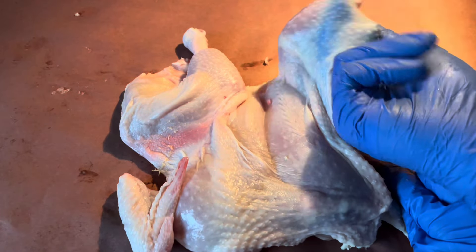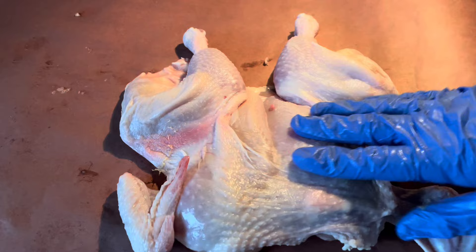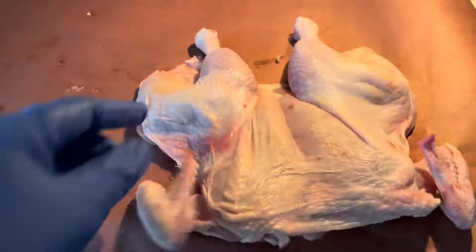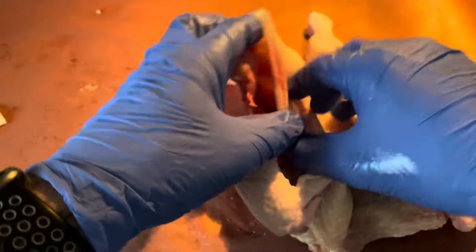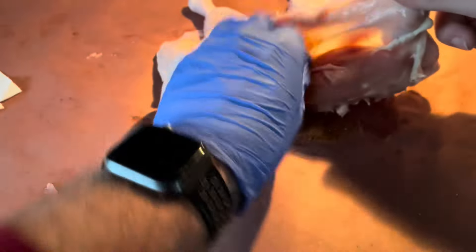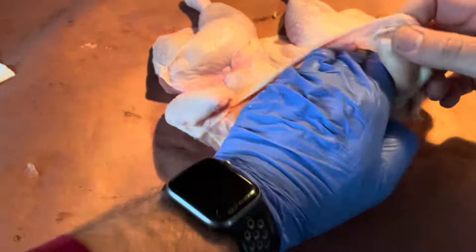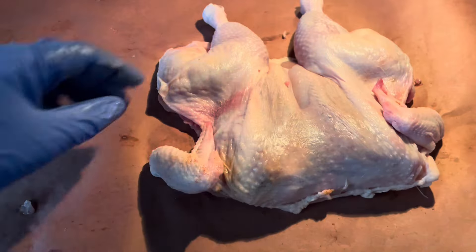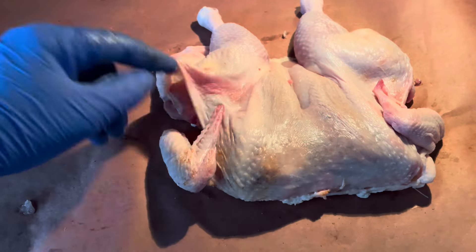We're going to put some dry rub under the skin, and then also some butter. As it cooks, the butter melts down into the meat and also helps crisp the skin up from below. Do be gentle here — chicken skin is not the strongest and can easily rip, and then butter can flow out and make a bit of a mess. Go ahead and pour your rub into these cavities, then get your hand in there and spread it around. The most crucial piece of this step is making sure that the rub is evenly distributed underneath the skin.